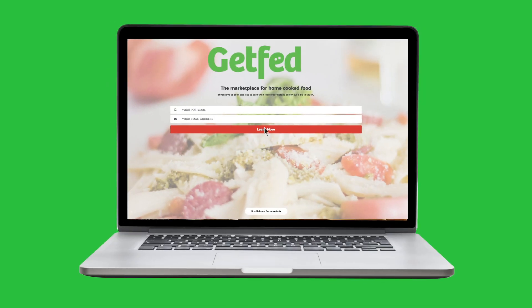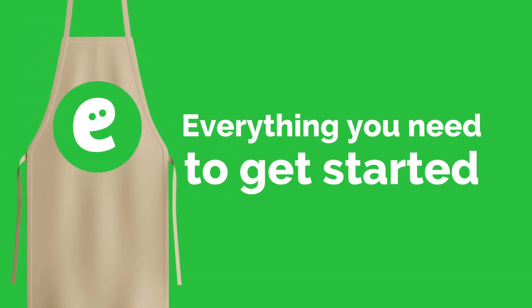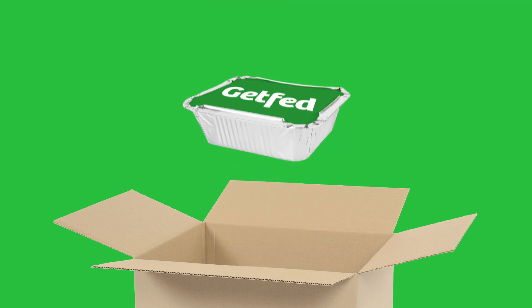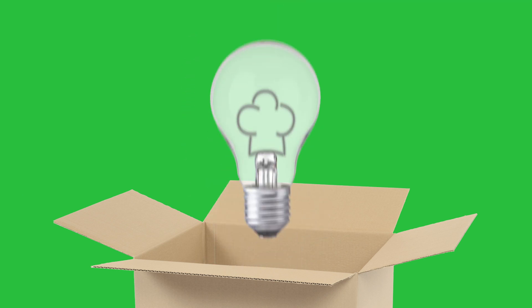Just register online and we'll send you a GetFed starter pack with everything you need to get started, including all of your food hygiene info, packaging to serve your delicious meals in, and handy tips on how to become a top GetFed cook.